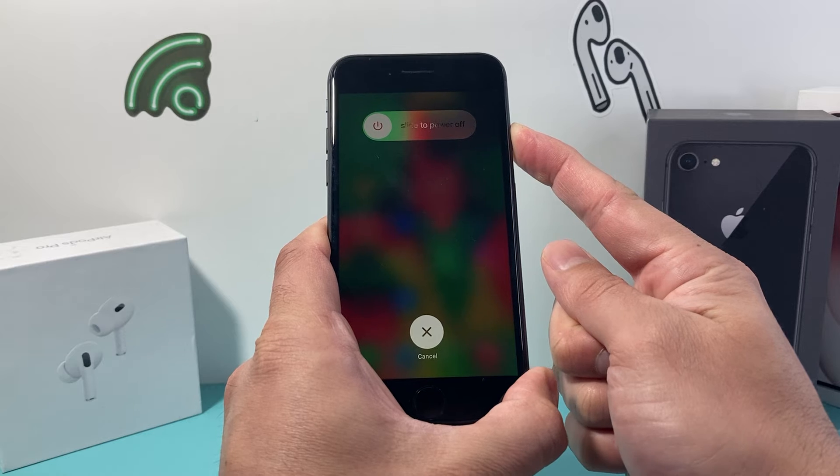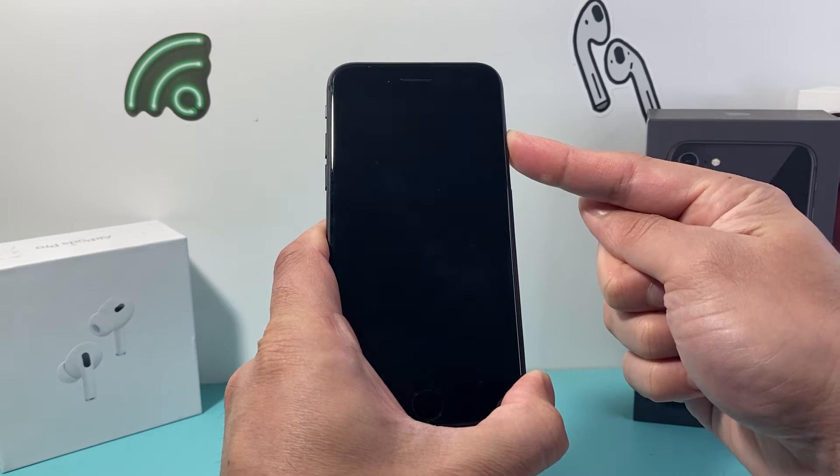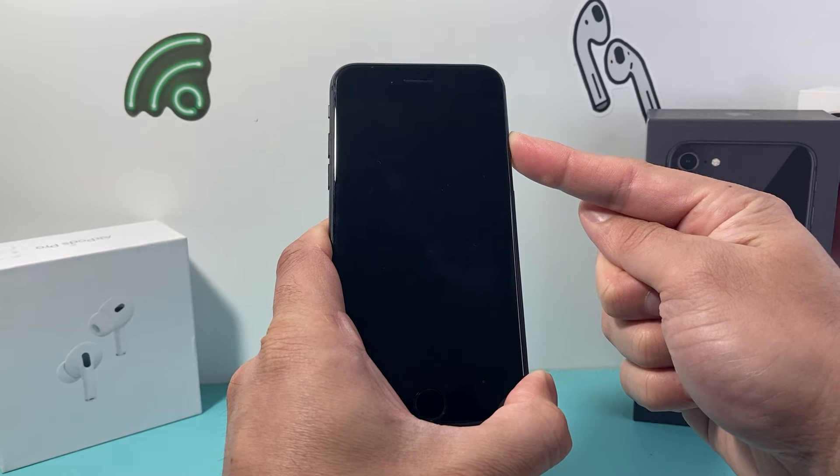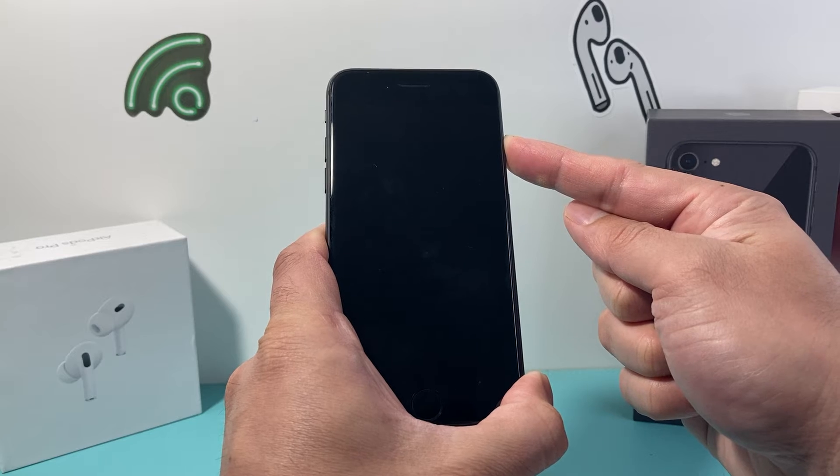Now the screen will pop up to slide to power off, but you do not need to do that. Just simply keep holding that side button until it goes completely black, and keep holding it until you see the Apple logo appear.